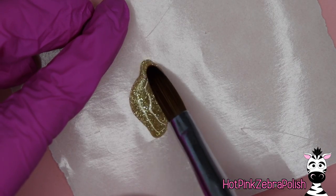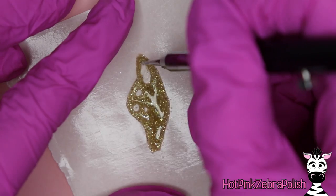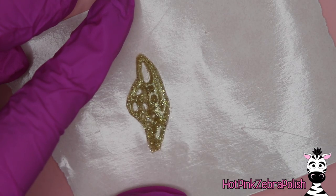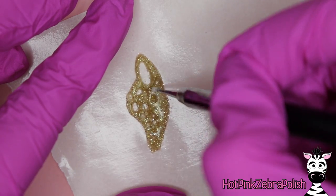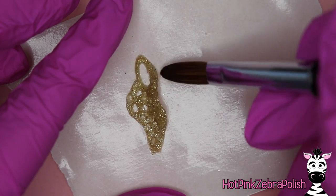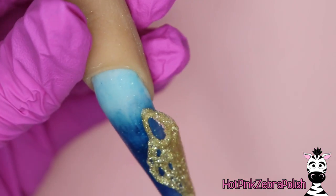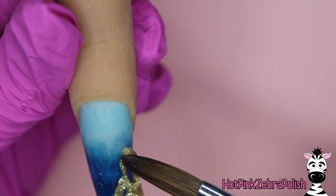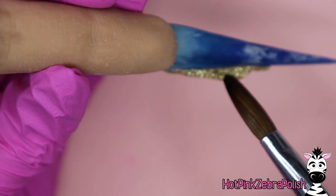Now I'm going to take some very glittery gold-toned acrylic and sculpt a random-looking shape, then poke a bunch of holes in it with a dotting tool. This makes my first rock structure that is going to be the base that everything is placed on. I'll sculpt this big piece and as soon as it's pick-up-able I'll slide my brush underneath it, pick it up, set it on the nail, and press my brush into it to make it a little more uneven looking. This is a rock structure so I don't want it to look smooth and perfect.